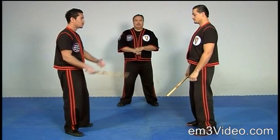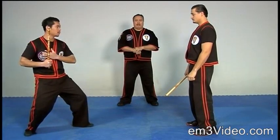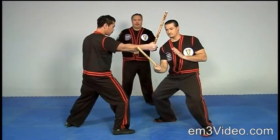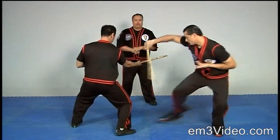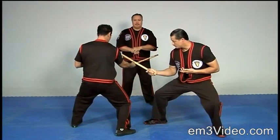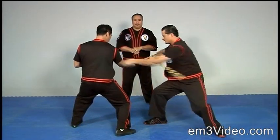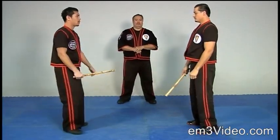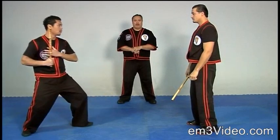Number one position. By count, strike. One, two, three, four, five, six, and lock. Regular speed. Number one position, strike.